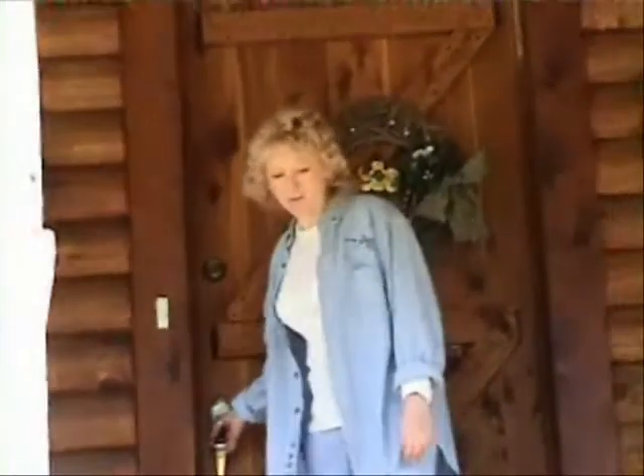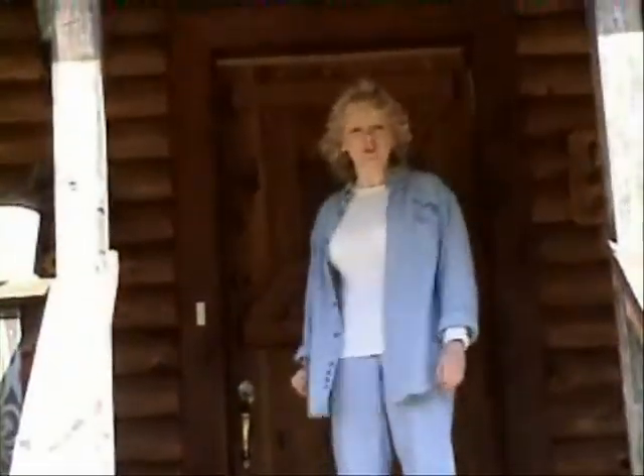Good morning! Welcome to Sinking Creek Studios. I'm Pat, and we're all packed up today and headed out to do some field work.